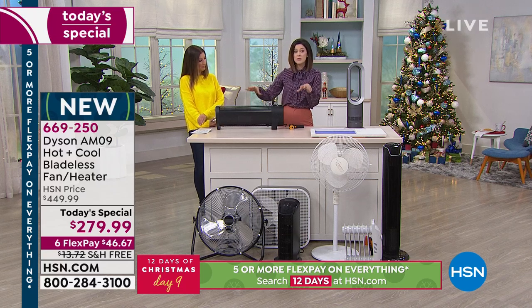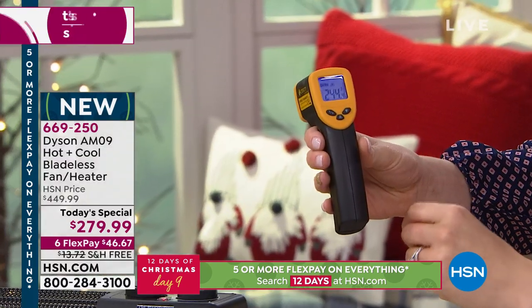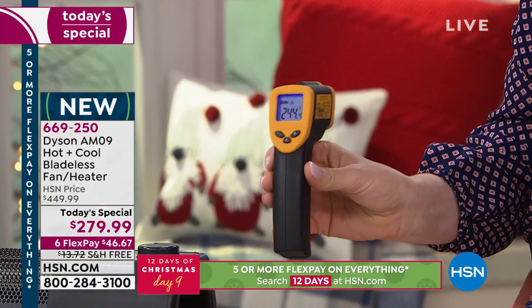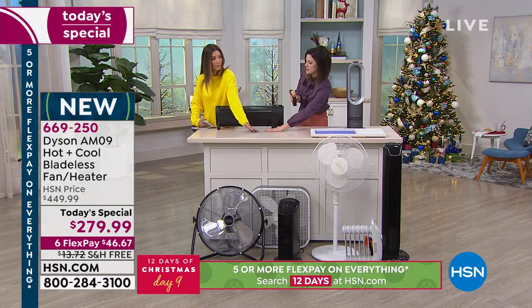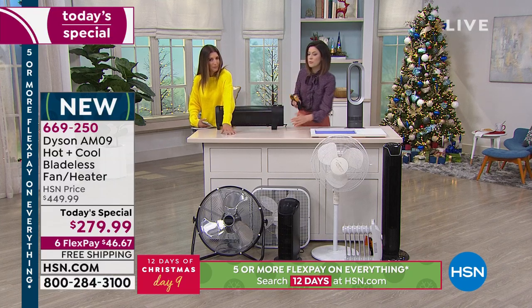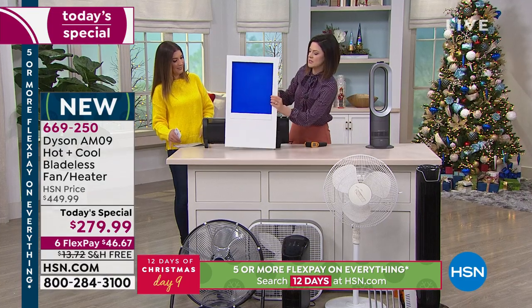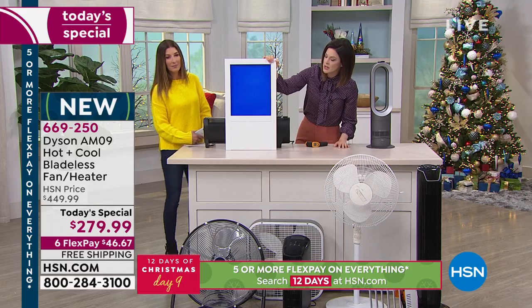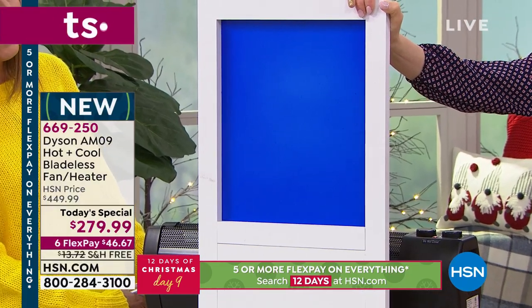We're going to read the temperature coming out of a traditional space heater — the kind you buy at a box store or hardware store — and it's reading 244 degrees. If you put your hand in front of it, it actually feels cool, because the heat is rising straight up. Using heat-activated paint, if I place the board in front of this heater, nothing changes — so unless you're hanging out on the ceiling, you're not feeling any benefit.